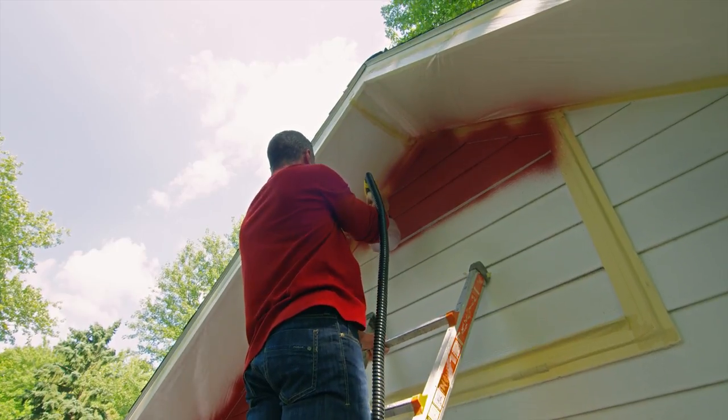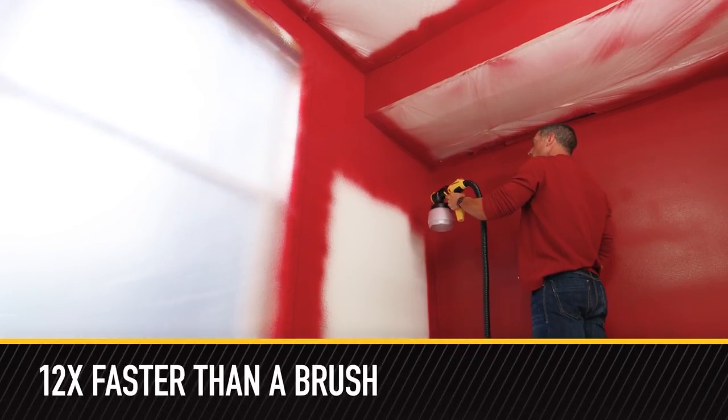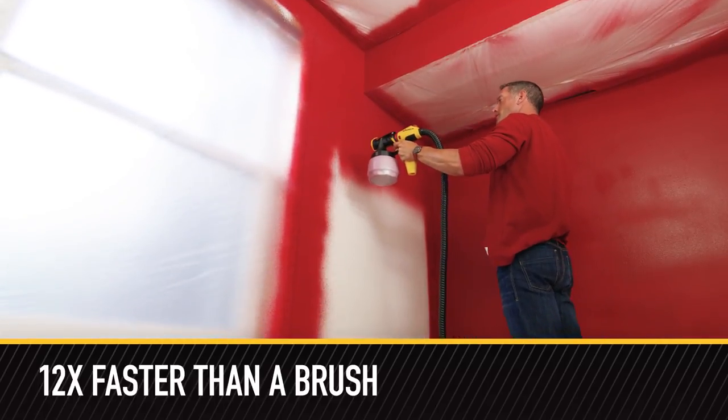The innovative iSpray nozzle with adjustable paint settings gives you the control to spray almost any surface. In fact, it's 12 times faster than painting with a brush.